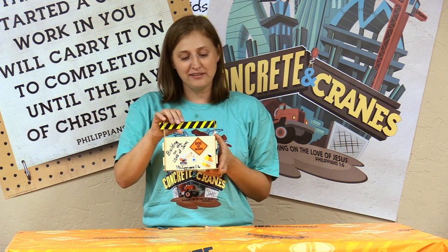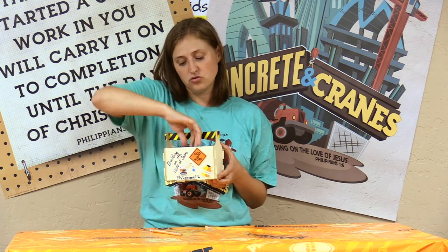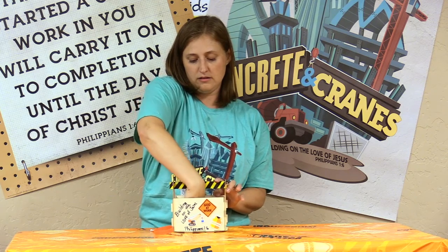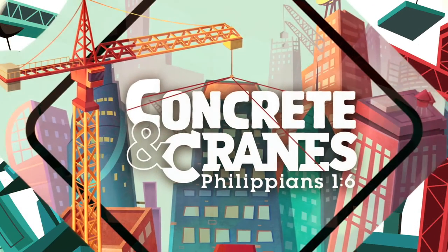I hope you guys had fun building our little toolbox here. You guys can put whatever you want inside the box — I've got a VBS pencil, a VBS bracelet, and even a little bitty eraser. See you guys again tomorrow — we'll be right back.